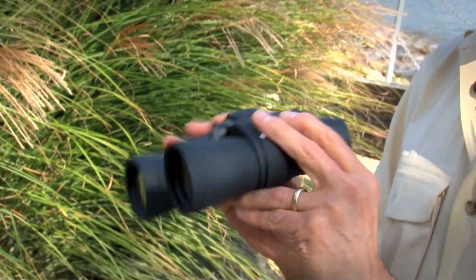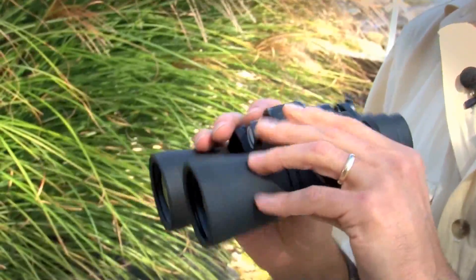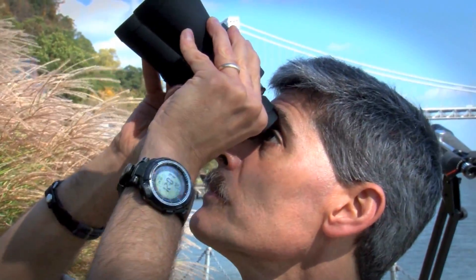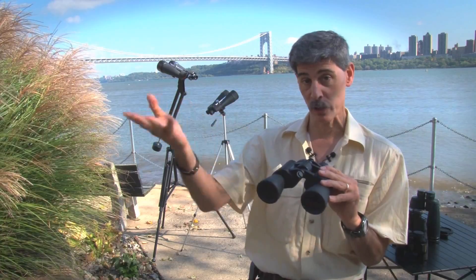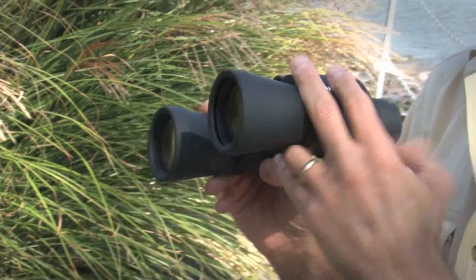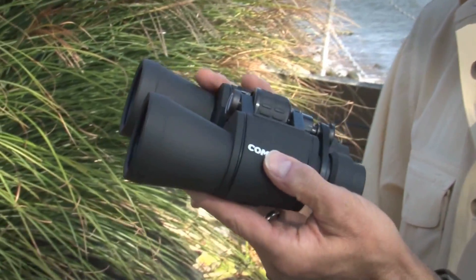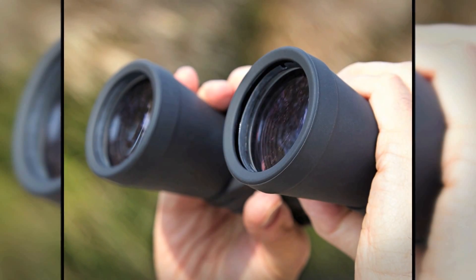Compact and fairly rugged, these binoculars are not only for astronomy. You can take them out during the daytime — watch animals, birds, or borrow them back from your kids to watch them play any kind of sport. They have a fairly wide field of view, which is good both during the day and at night, and unlike most astronomical-only binoculars, these will focus on an object fairly close up.